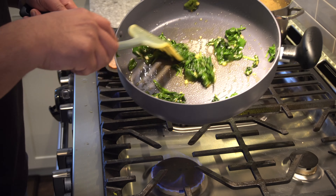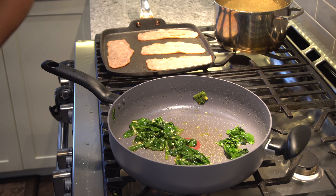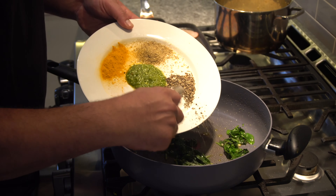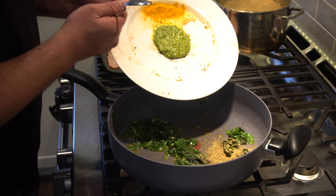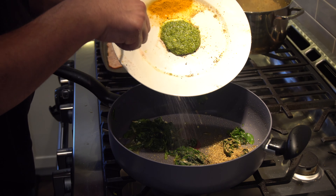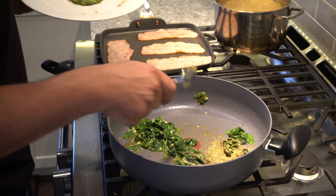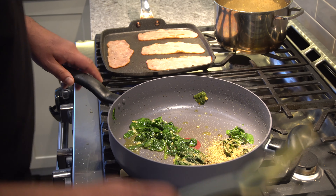Once the spinach is starting to look a little bit wilted, it's time to add in some other spices. We're going to put in the salt, the black pepper, and the garam masala. We just kind of wait until the very end to put in the pesto and the turmeric — those are best saved for the end. You'll see we've got the meat cooking on the side, that's almost ready, and in a quick moment we're going to put the vegetables in.